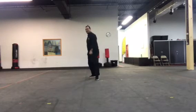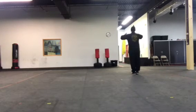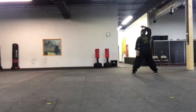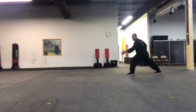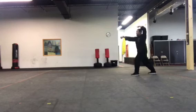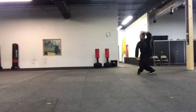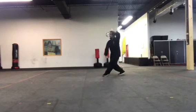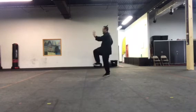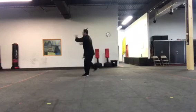Alright, now from the back side. 1, 2, 3, 4, 5, 6, 7, 8, 9, 10, 11, 12, 13, 14.